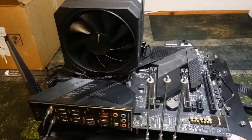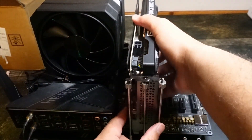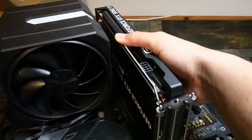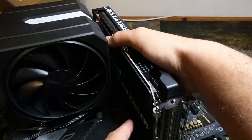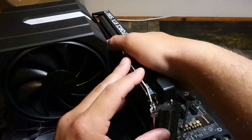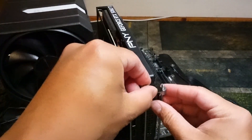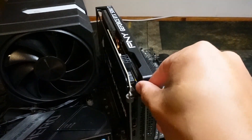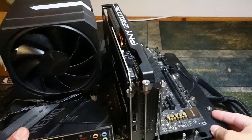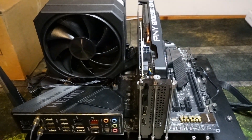This is pretty simple. Basically, what you're going to do is slide it on its side like this. You want to make sure it slides right into the bracket on your motherboard — it's called a PCIe slot. You're going to hear a click, and once you hear the click, you're going to screw it in. And voila — your GPU is installed onto your motherboard. Pretty simple, right?